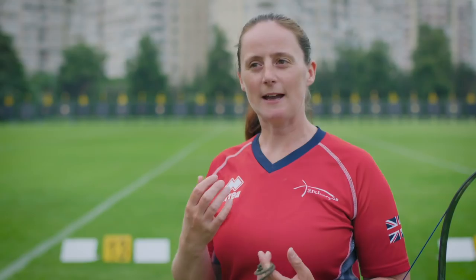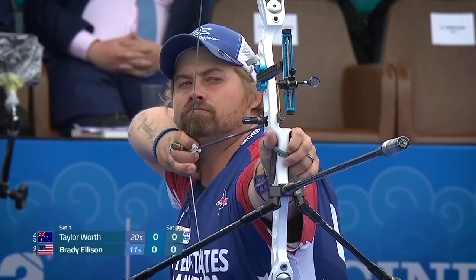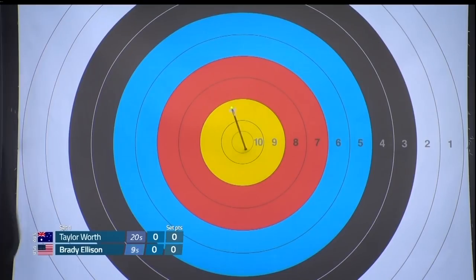You need to have a fairly consistent draw length before you start considering using a clicker. The clicker won't give you control — rather, you need to have the control before you start using the clicker as an indicator.